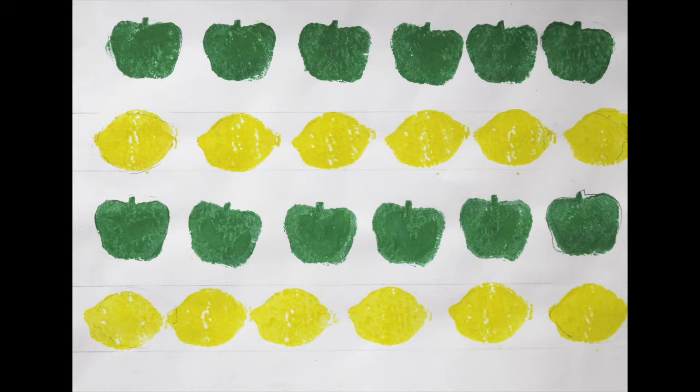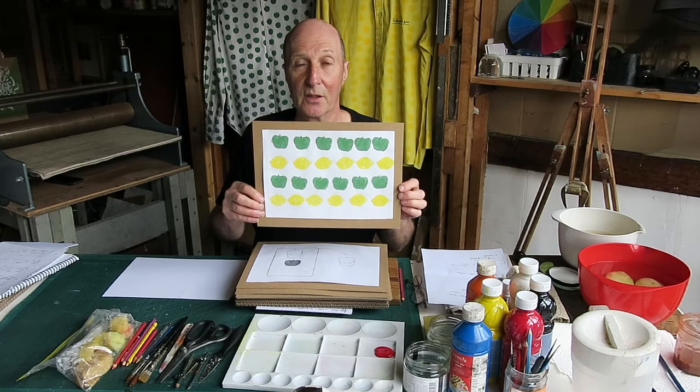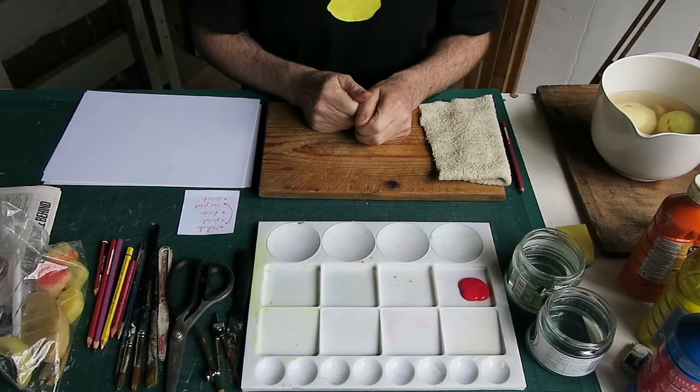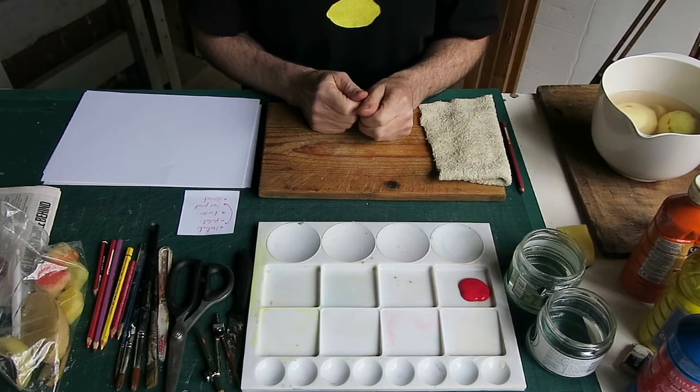If we have time, here's another thing we can do — pattern making. You can see a lemon and an apple printed in rows. Now we're ready to go. I've been through all the steps on how to make a potato print with the drawings, and now we'll actually do it.